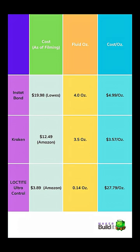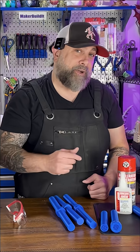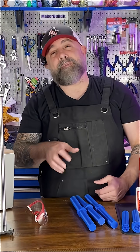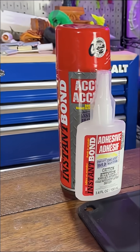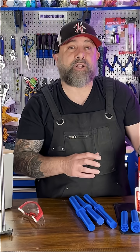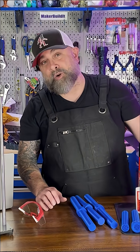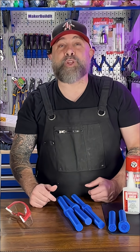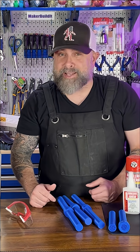Loctite is costing way more than any of the other glues we tested today. When I started this, my goal was to figure out if faster was better, and in my mind I thought the accelerants were gonna make it a little more brittle. But in fact they did not — they actually held just as well as our control, the Loctite super glue. Drop a comment below with the glues you'd like to see me test next.